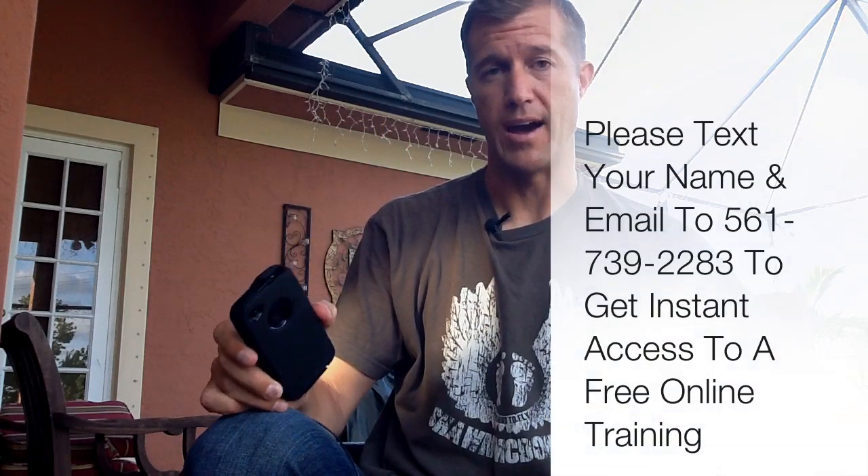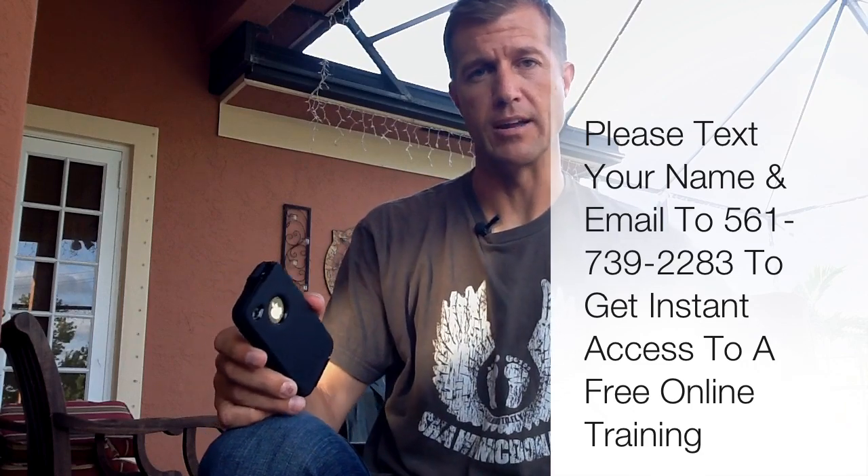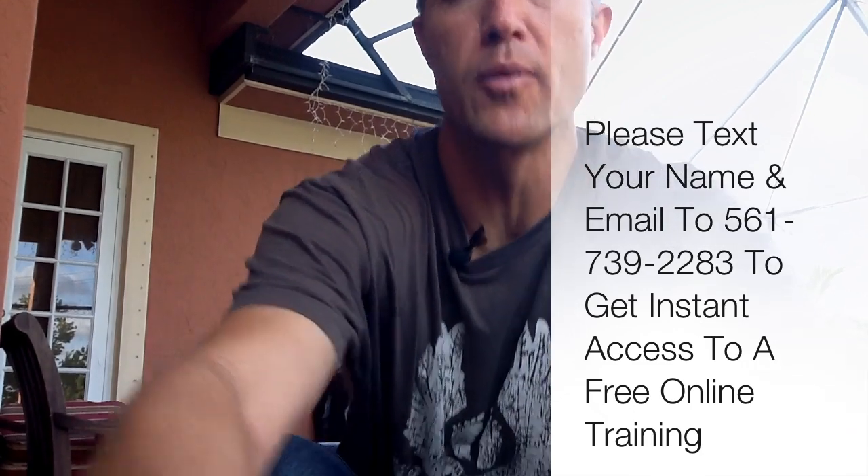There's actually a tripod you can get for your iPhone too, so there's no excuse not to create excellent video content all the time, wherever you're at. All you've got to do is have this little contraption and you're ready to go. Thanks. Go visit accelerateyourmarketing.com, and if you want to get more information like this, please text your name and email to 561-739-2283 and you'll get access to more information on a regular basis. Again, that's 561-739-2283. Let me know if you have any questions. Bye-bye.